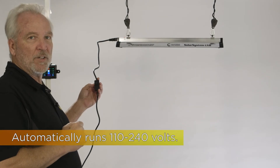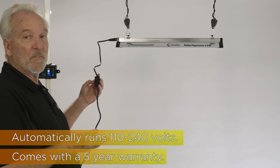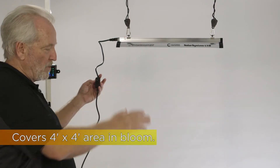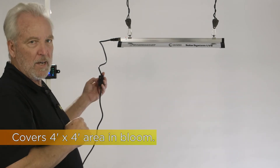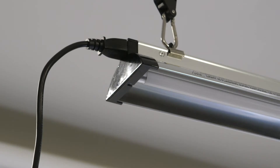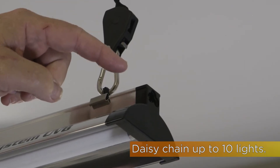The Solar System UVB runs on a separate power cord. It runs automatically from 110 to 240 volts and has a five-year warranty. The coverage area is about a four by four canopy space at three feet high. It comes with a piggyback cord so you can chain as many as 10 lights together on a single power source.